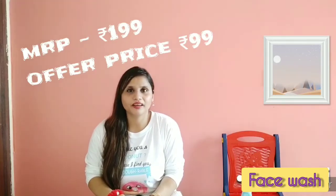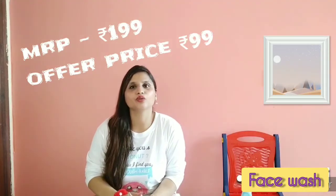So I will give it 4 to 4.5 stars out of 5. The issue is the size options. Its MRP is 199, but if you buy it on offer, you will get it for around 99 to 110.